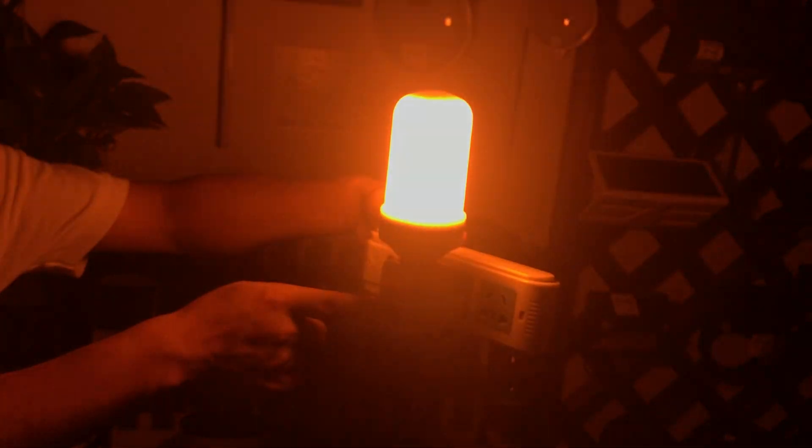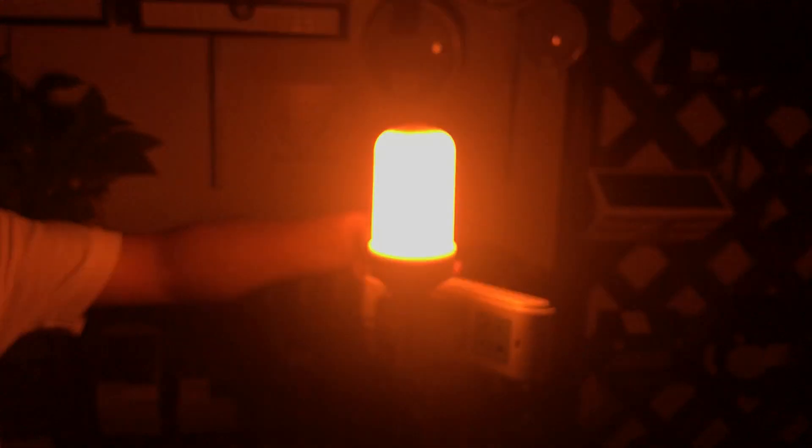I turn off the light and turn it on again — it changes directly to the third lighting mode. It's like a breath: strong, then weak, then strong again. That's like a breathing effect.